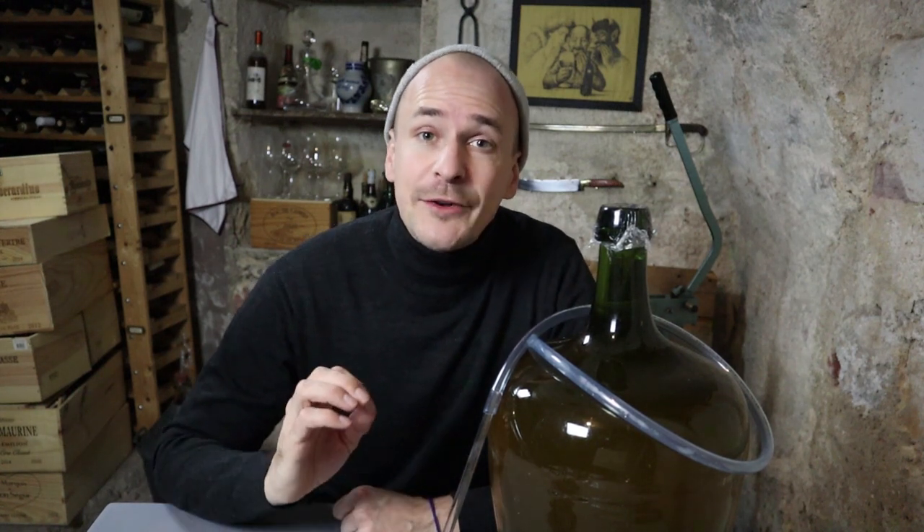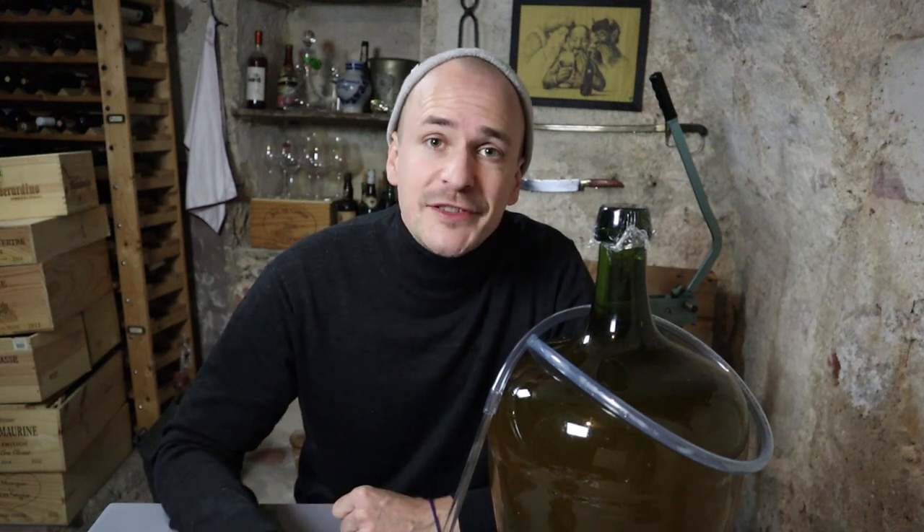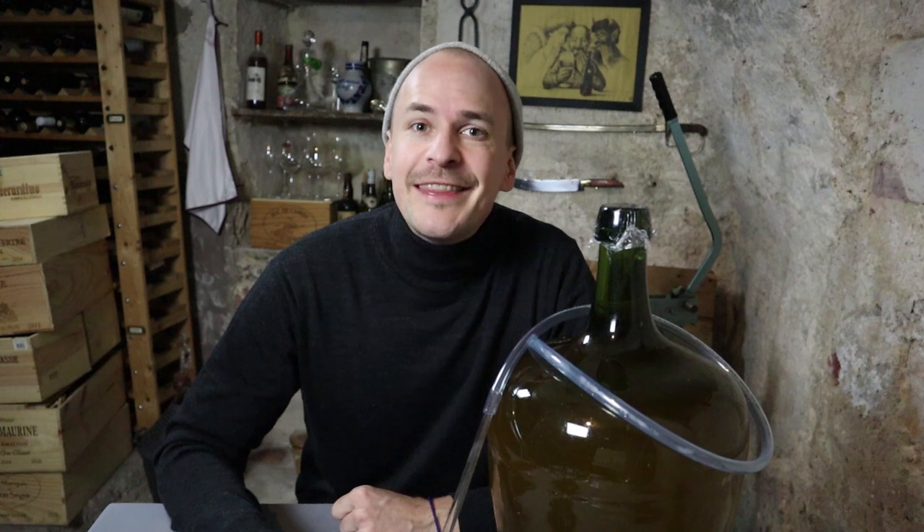Hi, my name is Konstantin Baum. I'm a Master of Wine and this is my channel where we are thirsty for knowledge and wine. Today I'm going to do the highly anticipated second part to my winemaking series. Two months ago I started making my own wine. If you haven't watched the first part of this series then please go back and watch it first, because otherwise all of this won't make much sense to you. If you have watched it, then let's finish this.